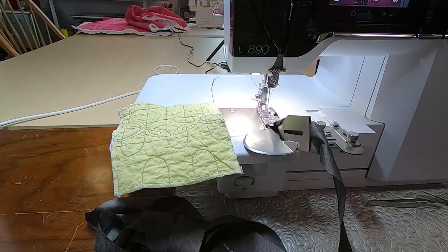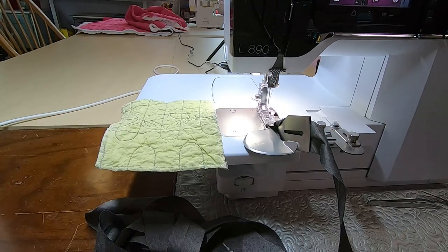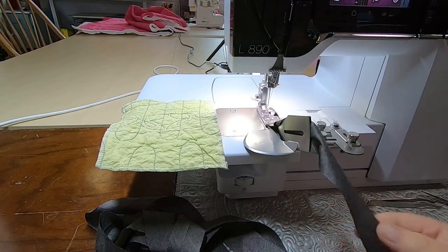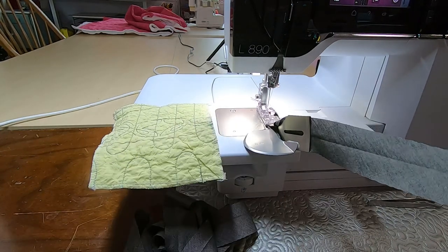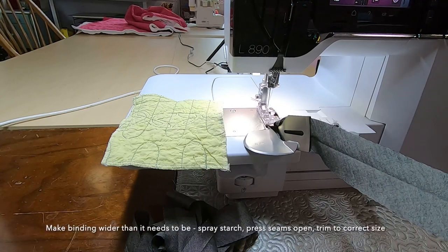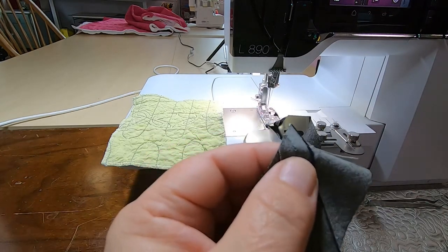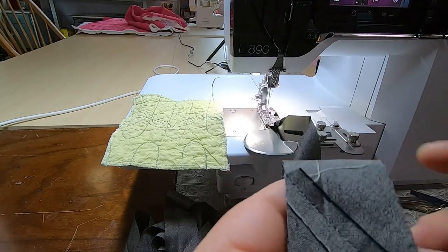Once you're happy with your practice piece you can either practice how you get round the corners on another little piece, or just go straight to the quilt you want to do because it really is very easy. I've cut a nice long piece of binding to go all the way around my little quilt. If you're piecing your own binding, make a strip a fair bit wider than you need. The seams need to be pressed open and any little ears trimmed off, because that allows it to go through the binding attachment nice and neatly.